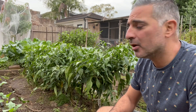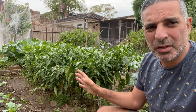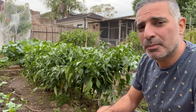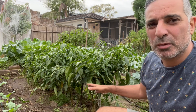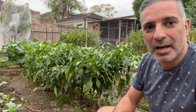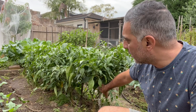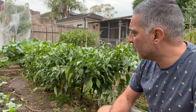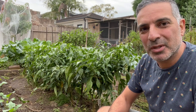I won't be overwintering these plants. We don't get frost in Sydney so I could in theory let them be, but I prefer to start with new plants at the start of spring. So I'll remove these and make space for more winter crops like brassicas and peas. These will get another three weeks, I'll come through for a final harvest, then take them out and start planting something new for winter.